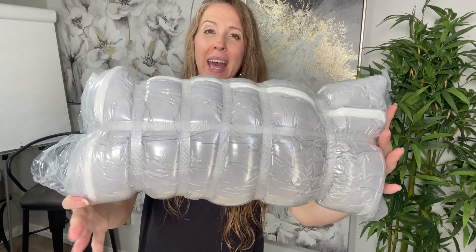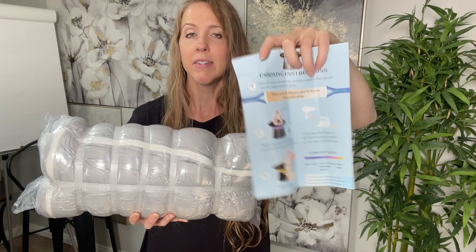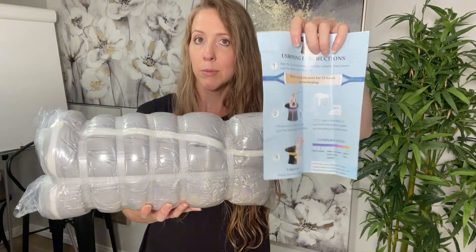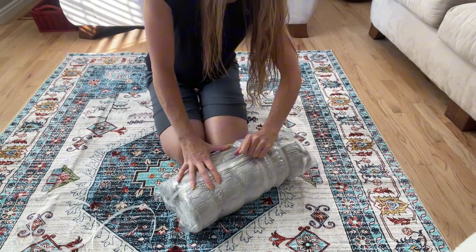I got the toddler sofa bed and it comes compacted like this. It also comes with a tool to help you unpack it, and it comes with instructions. It wants me to open up all of the zippers and have it inflate for at least 72 hours, and then for maximum comfort up to five days. I'm going to open this up — this tool came in really handy, it made it a lot easier to open this up without cutting the fabric inside.